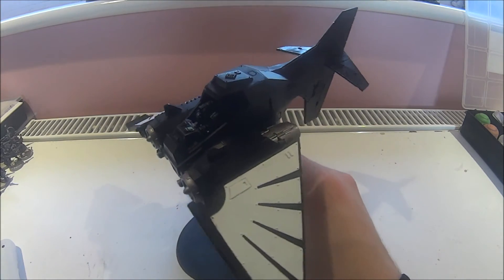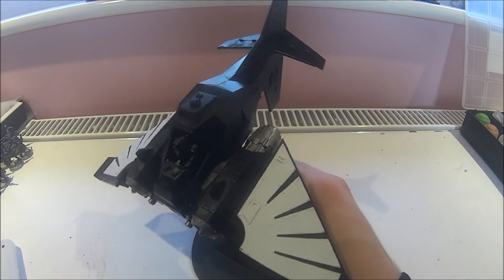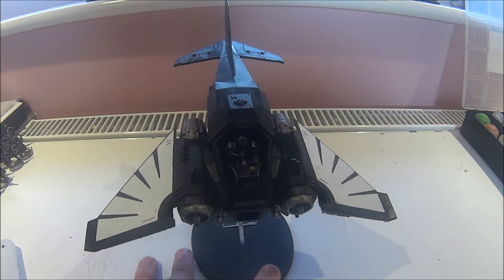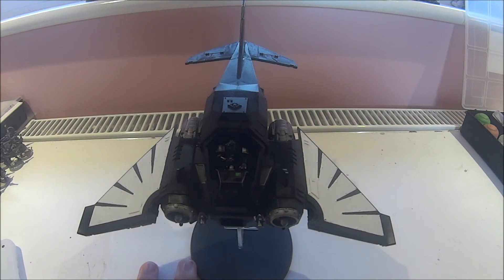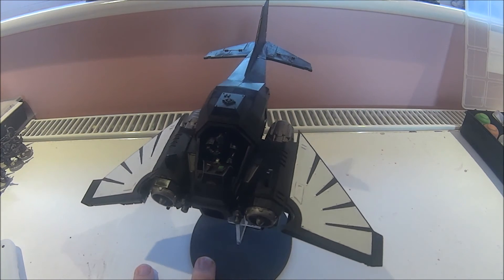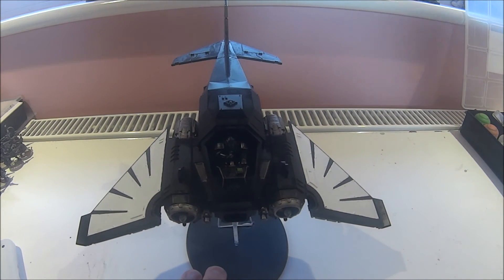This isn't a massively long update, just letting you know what I've started on really. Each update will only feature one unit at a time. So this is the Nephilim Jetfighter progress so far, because I'm doing them all at the same time to keep me fresh and interested.